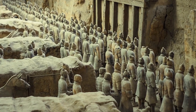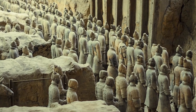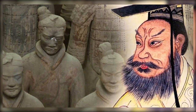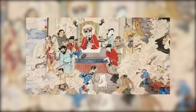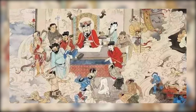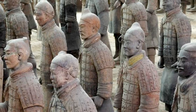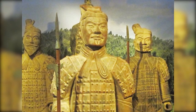The terracotta army is a timeless testament to the power and grandeur of the first emperor of China, Qin Shi Huang. It is a representation of his vision of the afterlife, his quest for immortality, and his indelible impact on Chinese history. Each meticulously crafted figure stands as a silent sentinel, a poignant reminder of a once-mighty empire, and a man whose ambition knew no bounds.